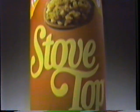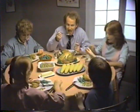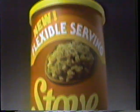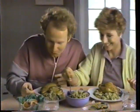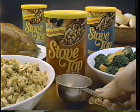In one simple step, it's as easy to make it for eight, as it is for five, as it is for two. New Flexible Serve Stovetop Stuffing — as it is for one. Now Stovetop's got your number.